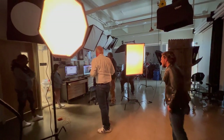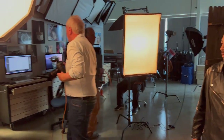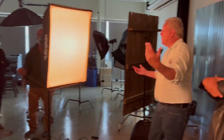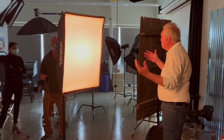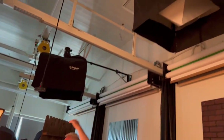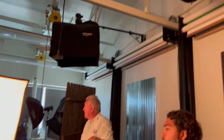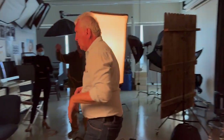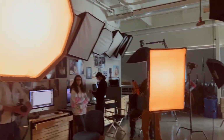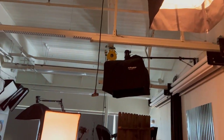I'll set my aperture to the brightest light, which is f4. Let's see what it looks like. Now I want to add another light — I'll turn this third one on, which will put a hair light and some light on the background. Then we'll look at the difference between the two in the computer.